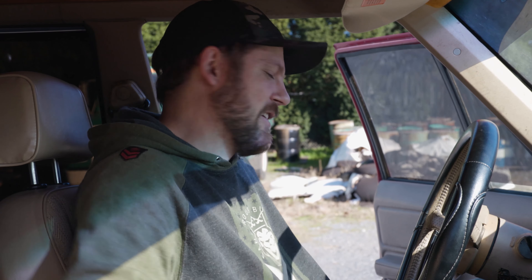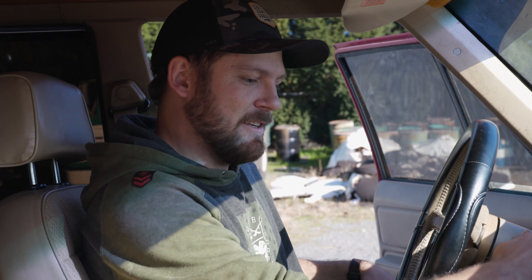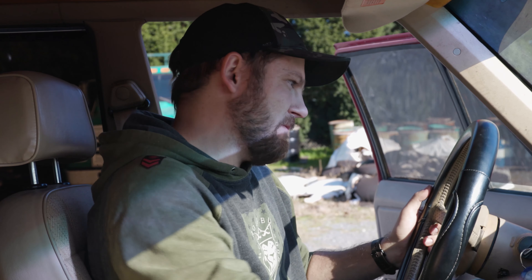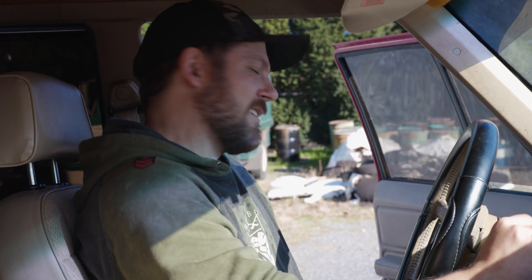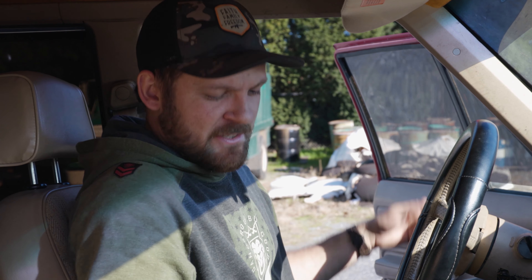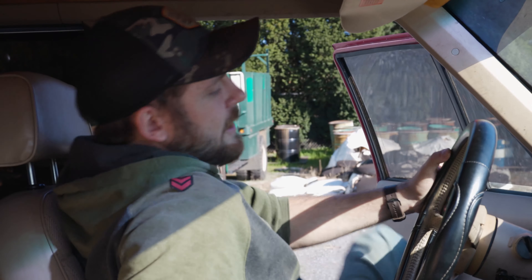Let's see if it'll start now — battery was dead. Got a jumper. Oh well, at least the suspension is good. Got a jump pack, we're good to go. We'll see you in the next video.